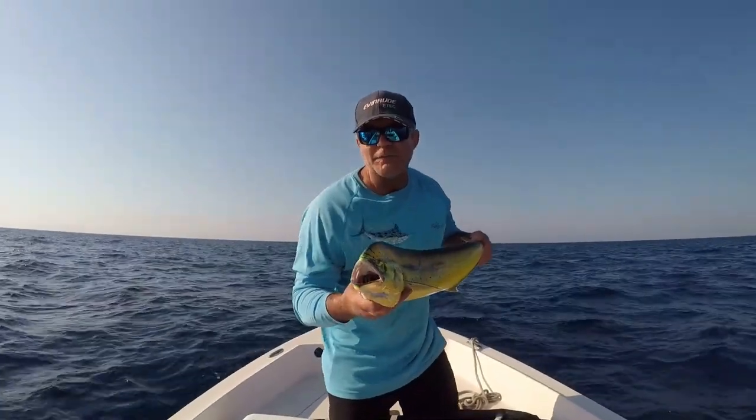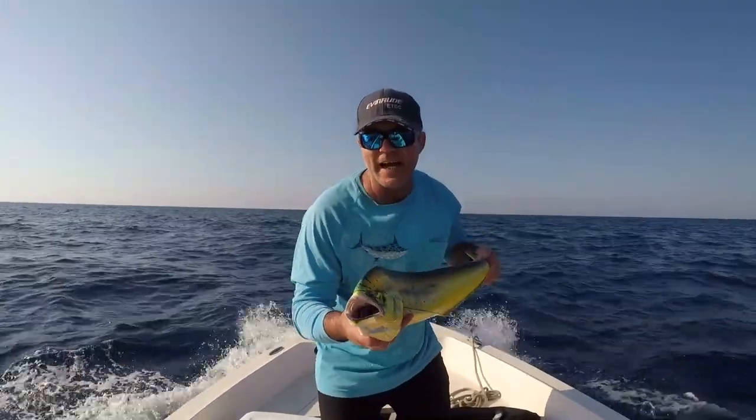Welcome to South Florida Saltwater Fishing. I'm Heath and it's time to get into the bite. Salt it in the boat!